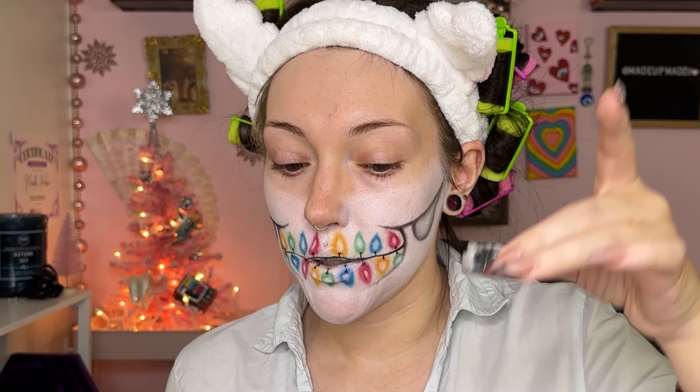By the way, for all the little details that I'm creating with my water liner, I'm using the Suva Beauty doodle pot.